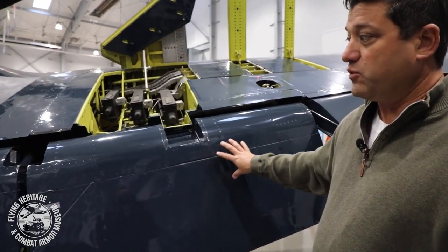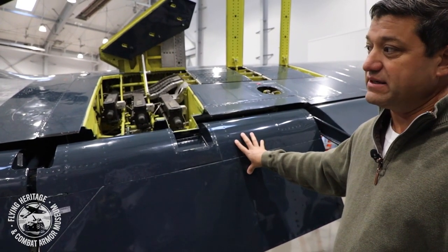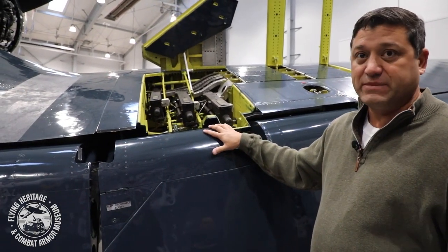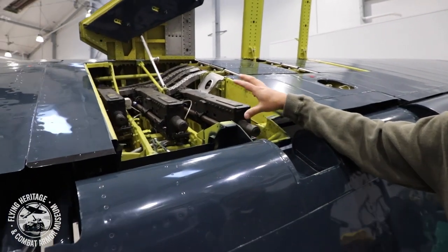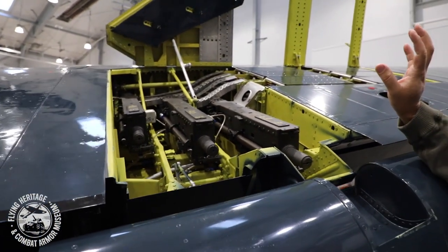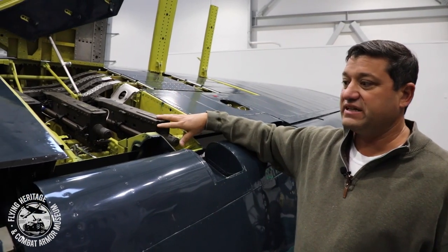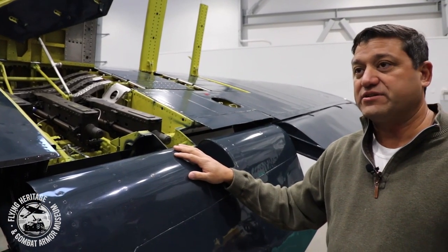Moving back inboard on the wing, we get to this wing flap. One of the advantages of the flaps being in sections is that we can manipulate the outboard section alone. Because this is an actual wartime aircraft with machine guns mounted in the wings, the machine guns would have to be serviced, reloaded, and removed as necessary. With such a tall airplane, access getting in there is hard.